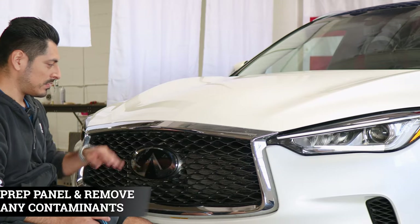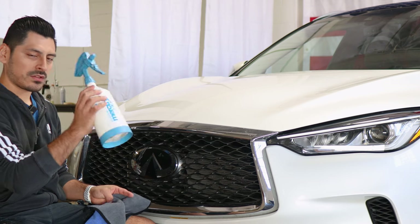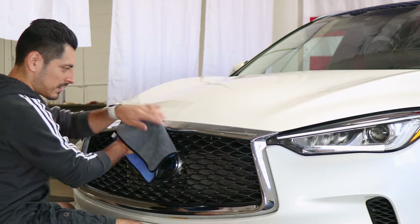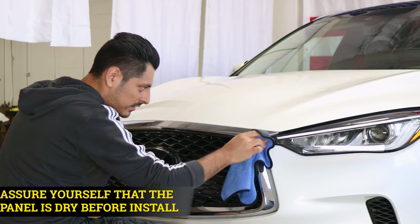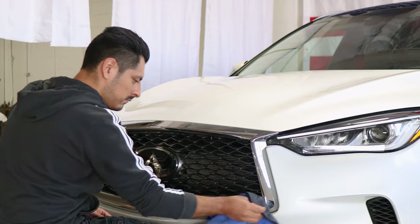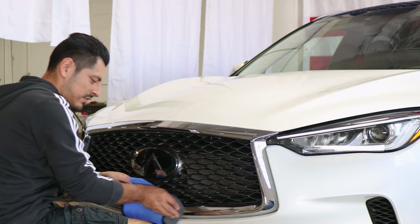Before we start with the installation, we need to make sure we prep the panel. All you need is water and baby shampoo mixed together in a spray bottle. Once you have your solution, spray it onto a clean microfiber towel and start removing any contaminants the panel may have. Once you're done cleaning, make sure everything's completely dry, that way the adhesive on the film is able to tack down to the panel. Clean everywhere and make sure everything's completely dry.